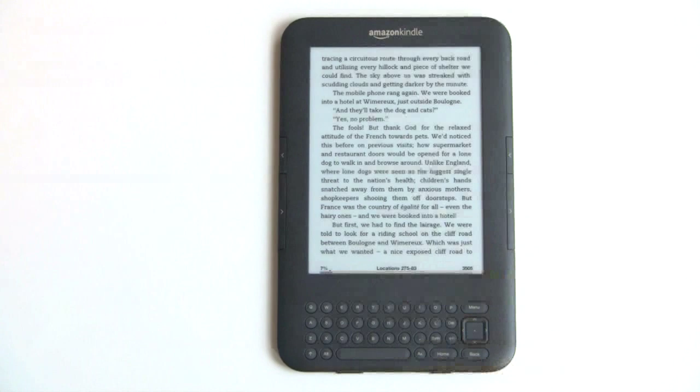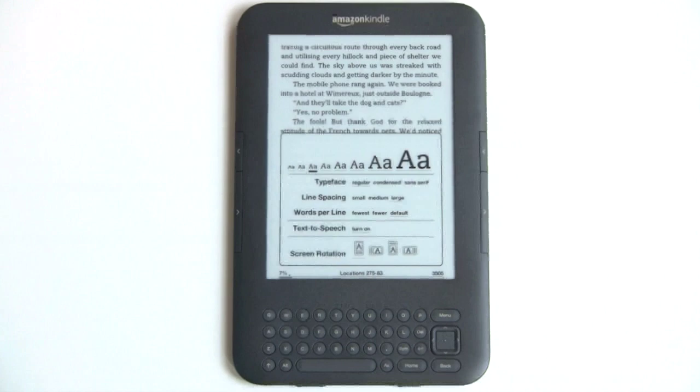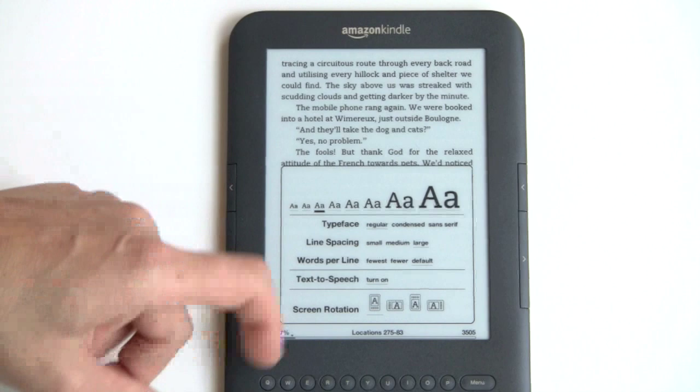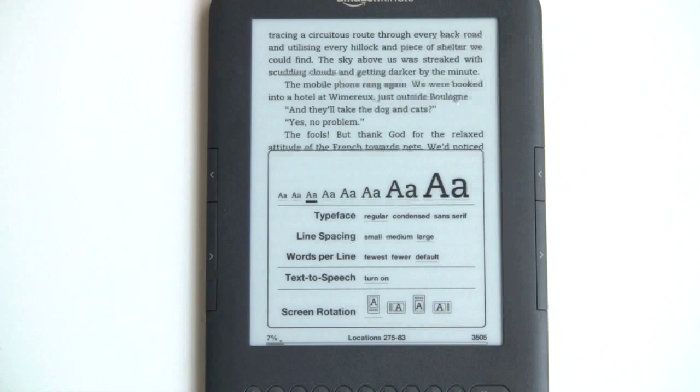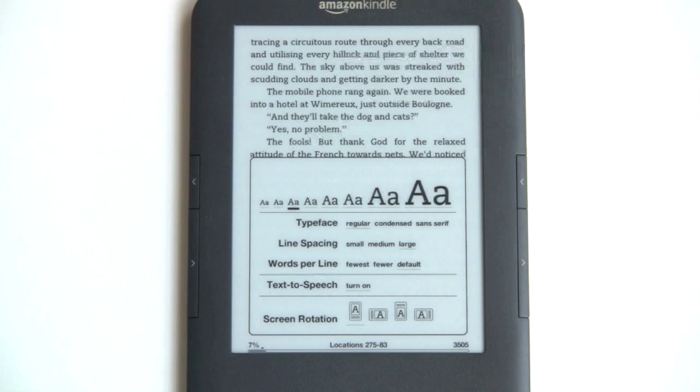For text management, you can choose from eight different font sizes and change the typeface between regular, condensed, and sans serif. You can change line spacing and words per line, turn on text-to-speech if you want to hear a robotic voice, and switch screen orientation. Unlike the Kindle DX Graphite, this doesn't have an accelerometer, so you manually choose orientation — but you can have it any of four ways, including upside down if that floats your boat.